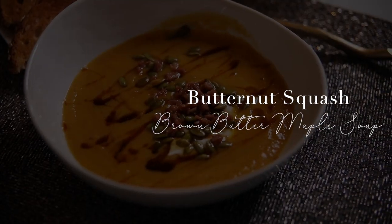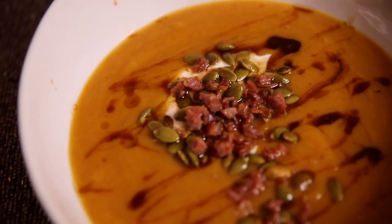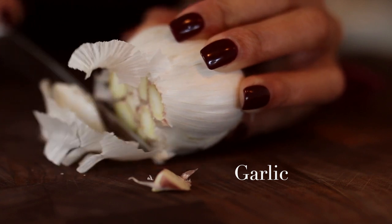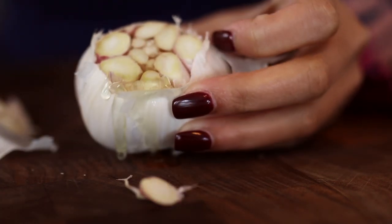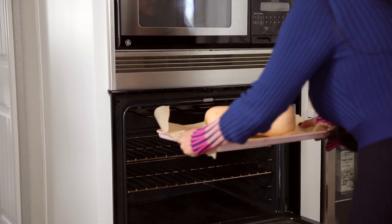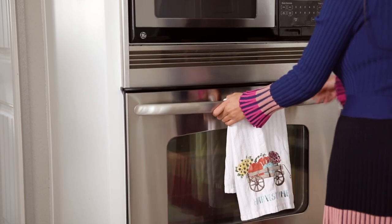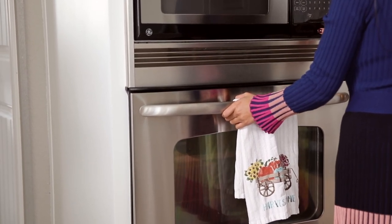The last soup is a butternut with a brown butter maple soup — the epitome of fall time. We're going to be using our instant pot for this one as well, but we're going to take one additional step and roast our garlic and our butternut squash. This is going to take our flavor profile to another level and also cut down on the peeling and chopping time, because have you ever tried peeling and chopping a raw butternut squash? This way you can literally throw the entire butternut squash in the oven whole exactly the way it is for a full hour.